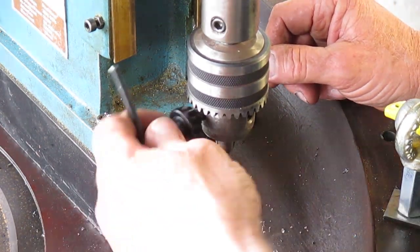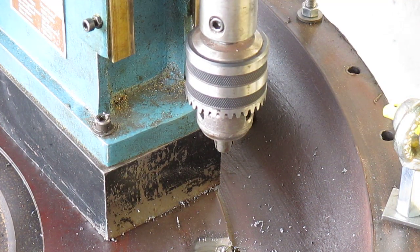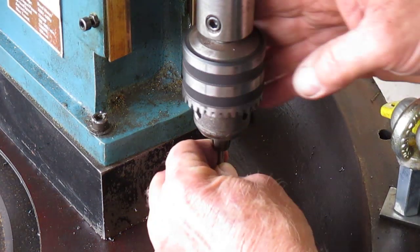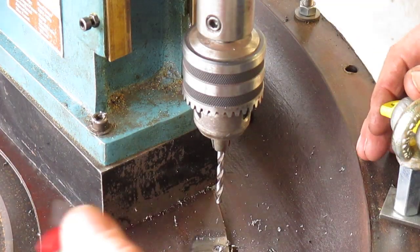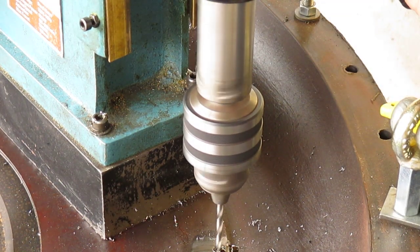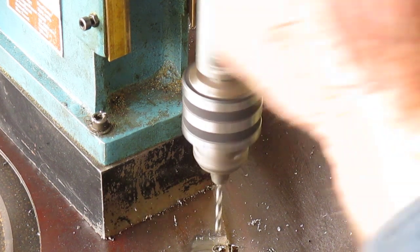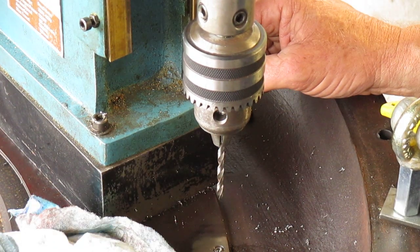I'm not having much joy here. These screws have been broken for a long time. If I'm not having any luck with any of these twist drills, we'll have to go to plan B.